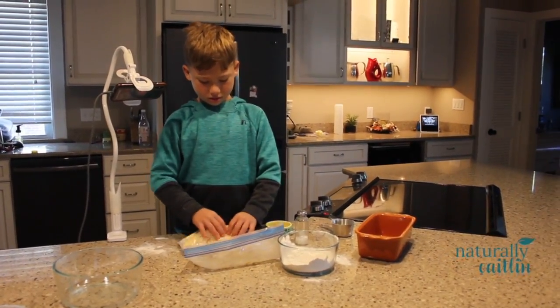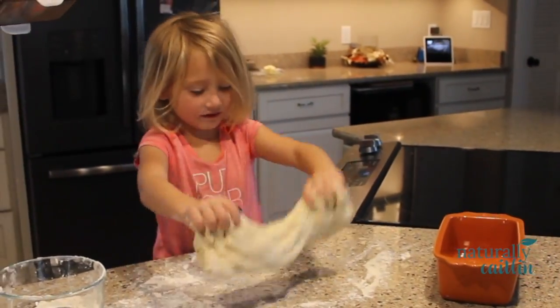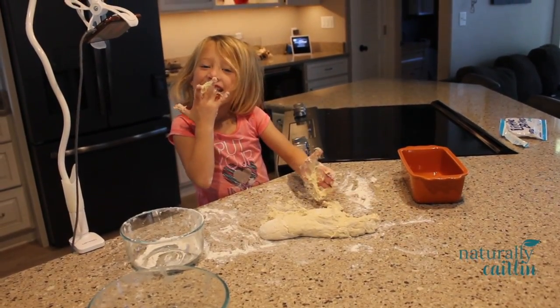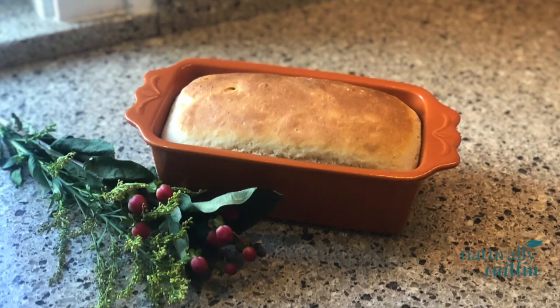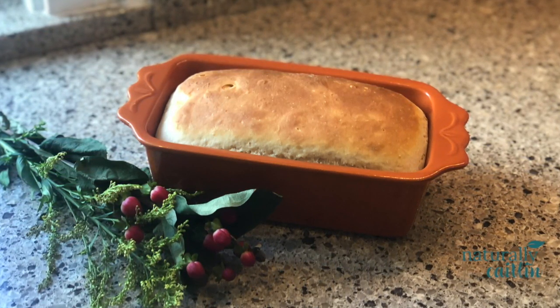Remove the dough from the bag and put on a lightly floured surface. Knead for about 10 minutes until the bread is smooth. We're going to want to keep the dough a little bit sticky so it has the flexibility to really rise. We'll then pop it in the oven at 375 until it's the perfect golden brown. Serve with lots of butter and salt.